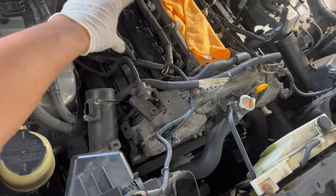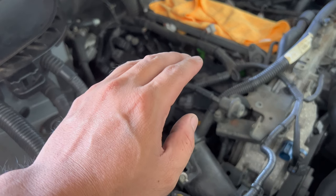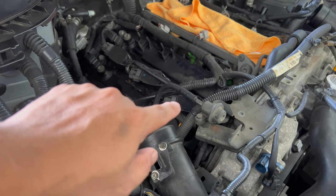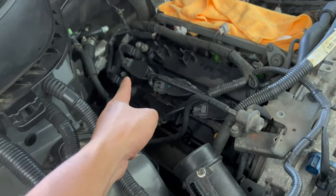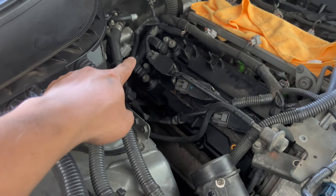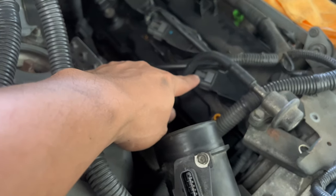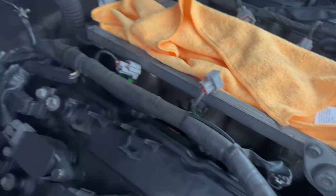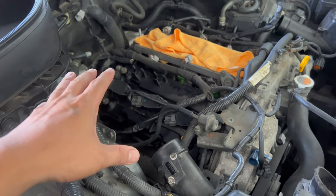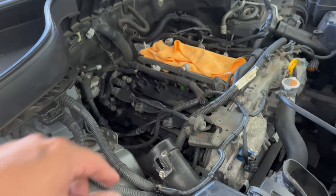I removed this 12 millimeter bolt just to get more space for when we take out this side. Before taking out all these connectors — it's easy to get mixed up — the best bet is to label them. Put an indicator because the coil pack order is one, two, three, four, five, and six. One, three, five on one side — two, four, six would be the order of these coil packs. I'm going to label them with a little pen marker so we don't get mixed up later. You might get a misfire if you plug them in wrong, so label those.